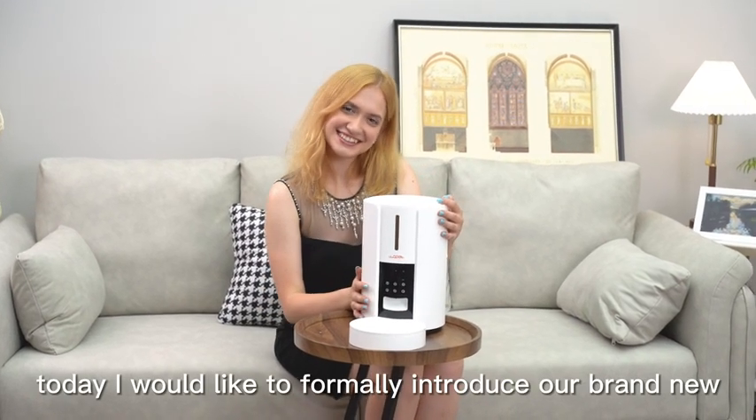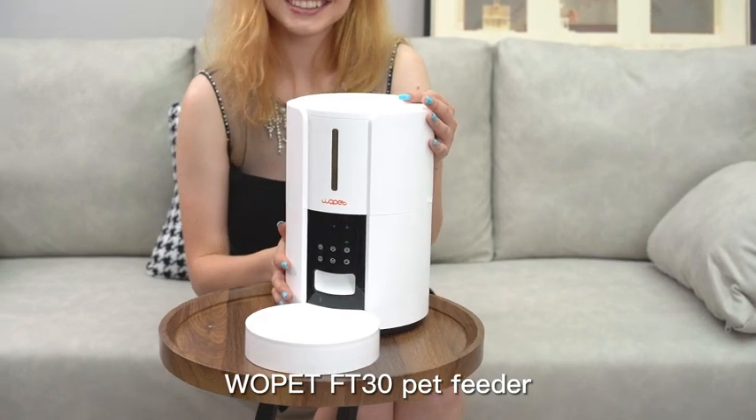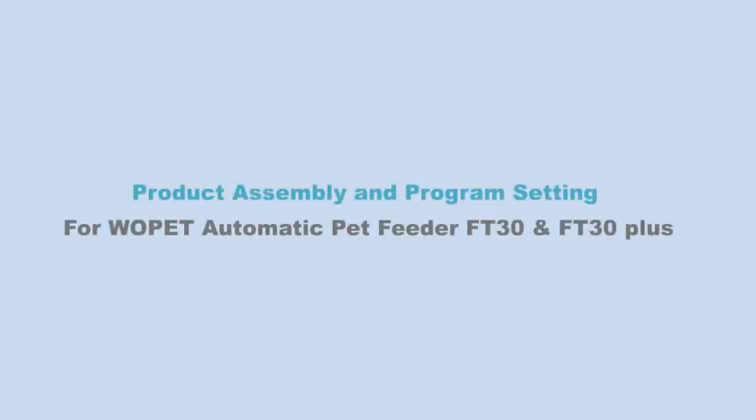Hello everyone. Today I would like to formally introduce our brand new Wopet FT-30 Pet Feeder. This video covers product assembly and program setting for the Wopet Automatic Pet Feeder FT-30 and FT-30 Plus.